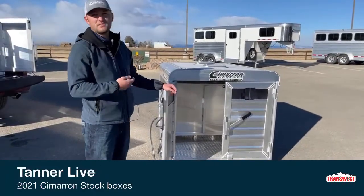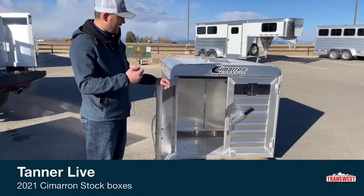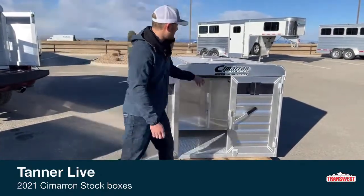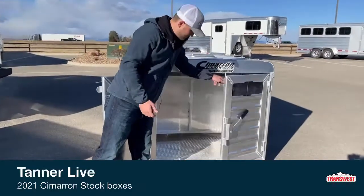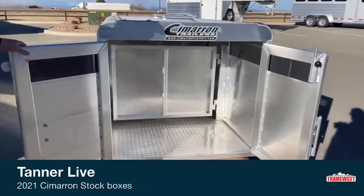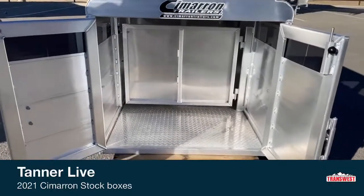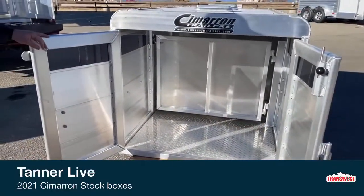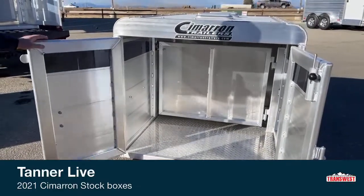You can throw them in here and close it up. It stays warm, they stay safe, and they stay out of the wind. You don't have to worry about them jumping out of your truck going down the road. Basically, these are for people who don't want to buy a full setup trailer. You can slip this in the back of your truck with a couple guys or a forklift, strap it down, and haul two or three animals down the road safely and efficiently.